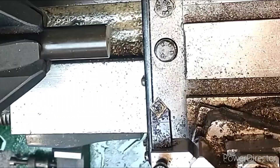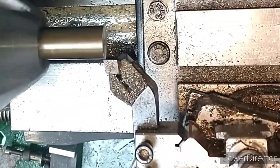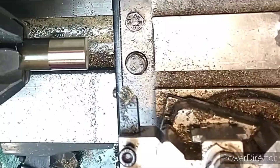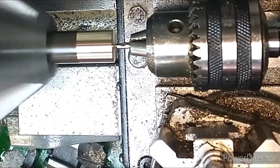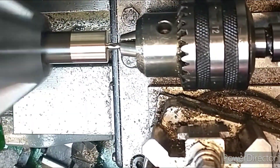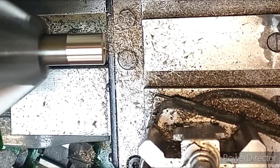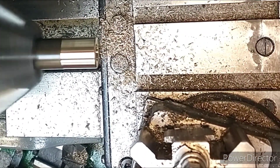So I'm trying out a different camera angle for my lathe work — let me know what you think. It's obviously a top-down view rather than an end view, so you get a bit more of an operator's eye view of what's going on. I hope you find that a bit better — let me know what you think.